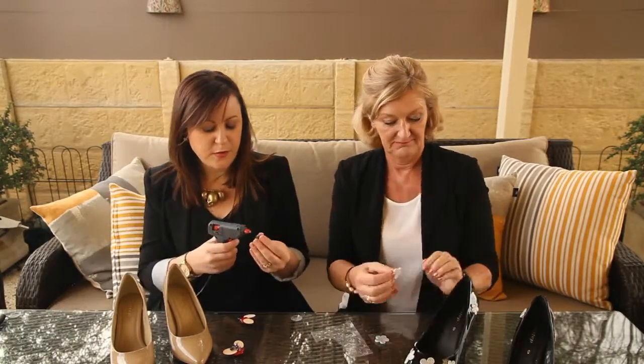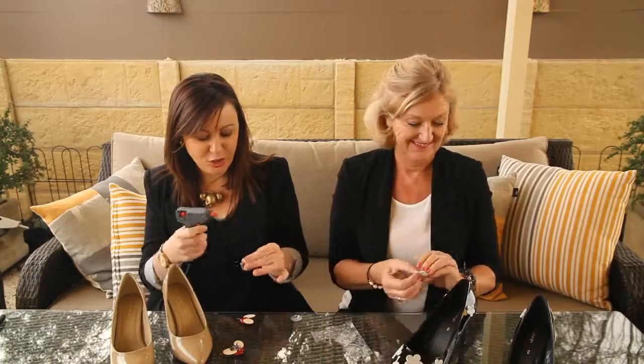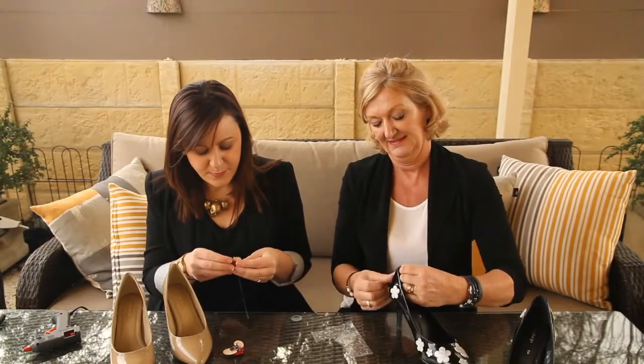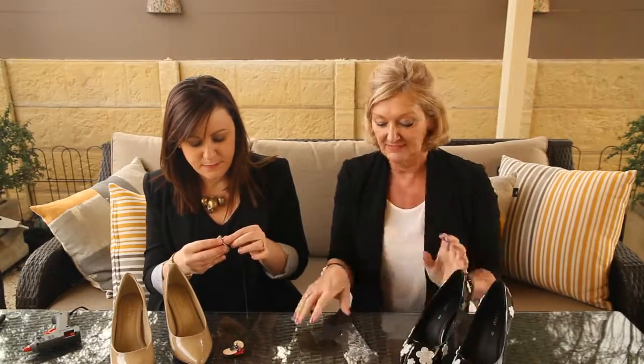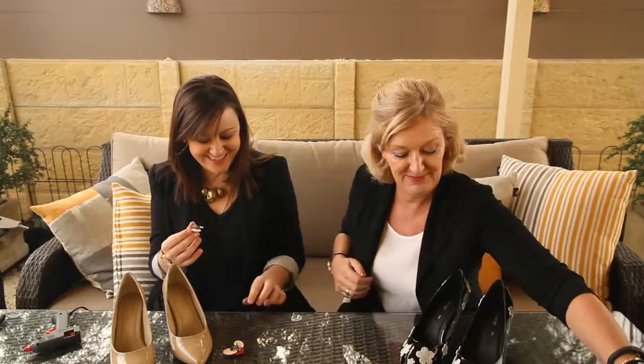And then another big splodge of glue on the back of the clip. I almost ran out of glue. It's a good day when you run out of glue. And then attach the clip to the back of the button and the question marks. I'm done. You're done? I'm done. I've got lots of glitter all over me, but I'm done.